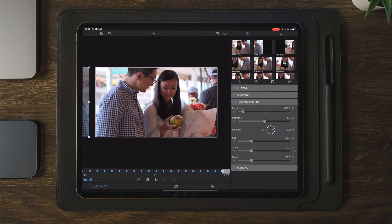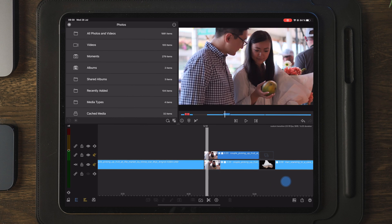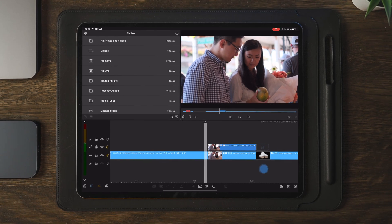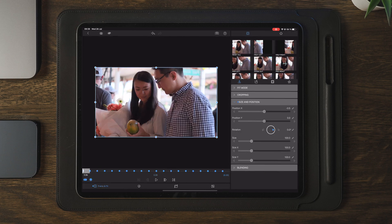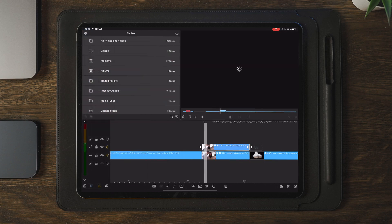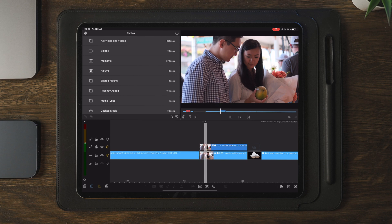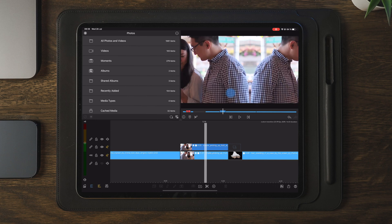After we've done all the adjustments, we can move over to the timeline and take a look at the transition again. But as you can see here at the beginning, the flipped image is still visible. So we need to go into edit and change this — that will be the first keyframe. We can simply drag it outside of the frame and our transition is now complete. Now we can go over to the timeline, scrub through to see if there are any black lines between the two images visible.